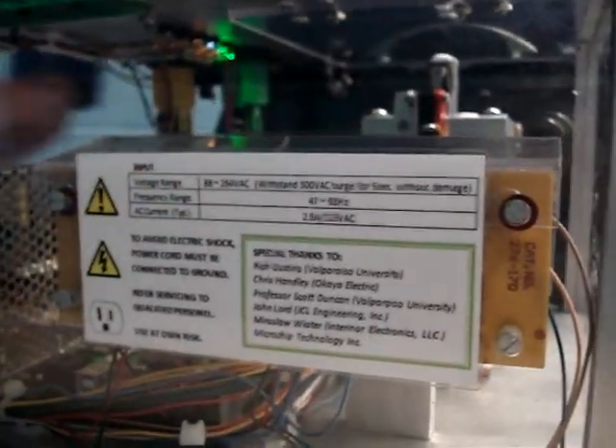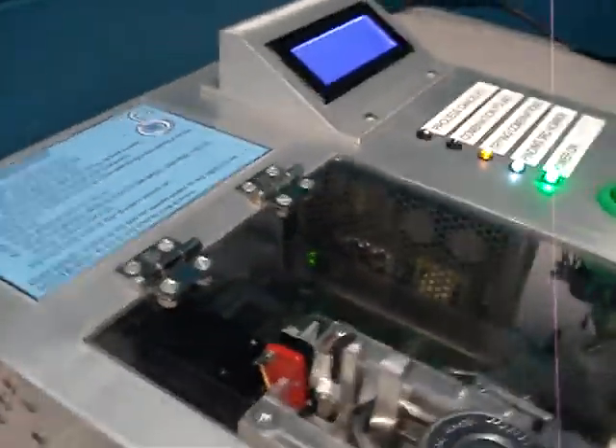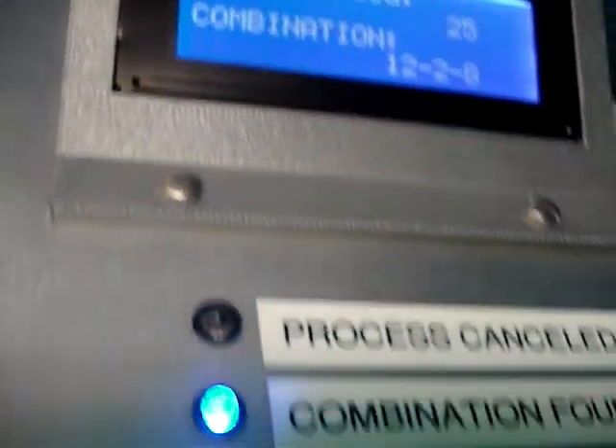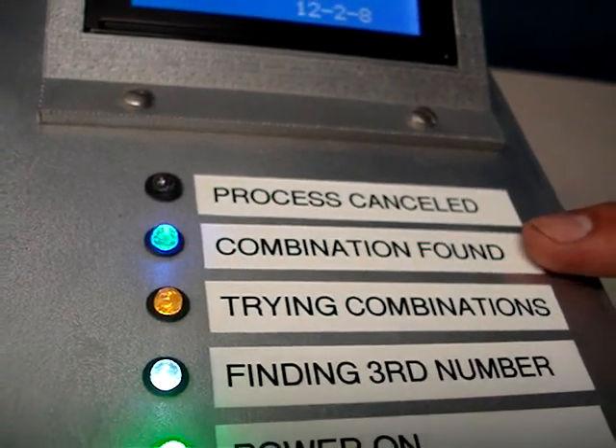In the back, we have our warning labels. And finally, you can see that the lock's been solved by the music and it also tells you what the combination is. Right here, we have an LED that says that the combination is found.